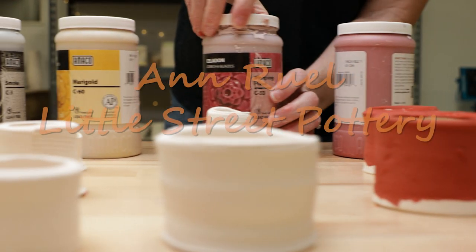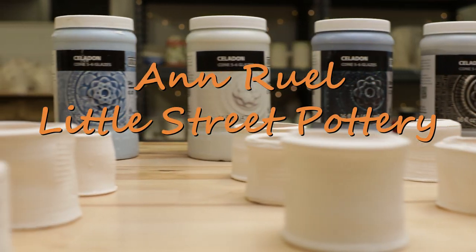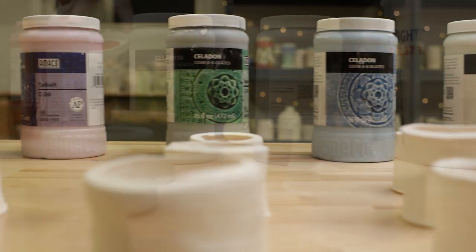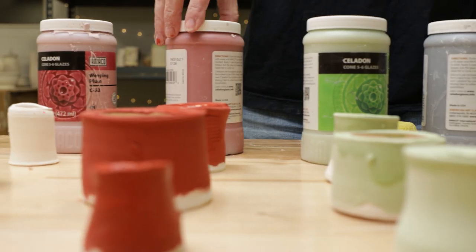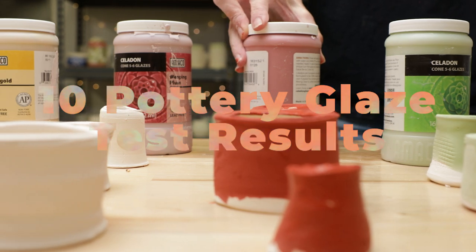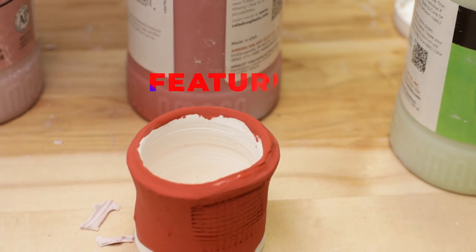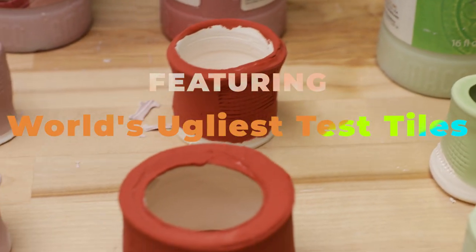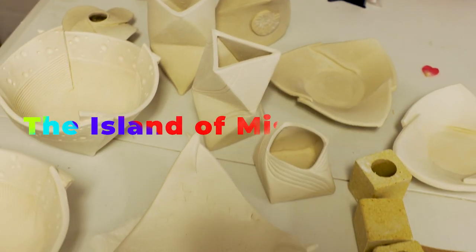Hi everybody, this is Anne. We've been getting a lot of requests to see the finished pieces from our last couple of construction-based videos. As luck would have it, I also just received a shipment of commercial glazes that I've been wanting to experiment with. So this week we'll be glazing our brushes off, featuring the world's ugliest test tiles, sorry about that, and the island of Misfit Pottery.